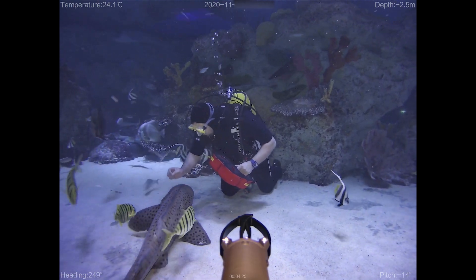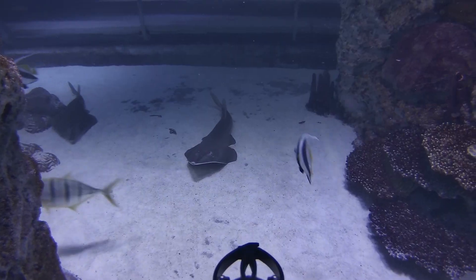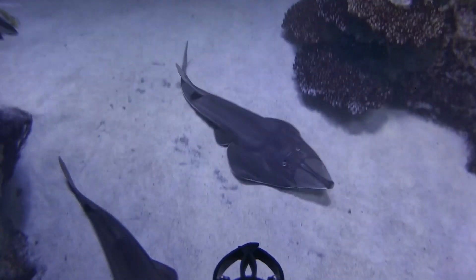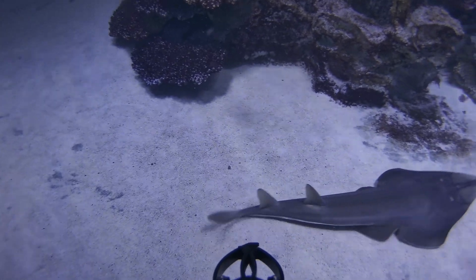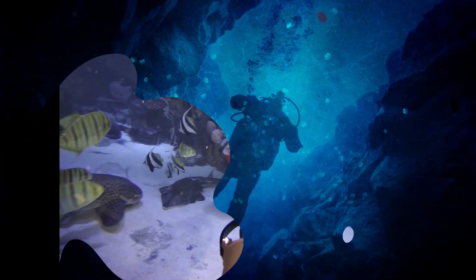Kullanım videolarını ve drone'un teknik incelemesini de sizin için yaptım. Umarım videoyu beğenmiş ve faydalı bulmuşsunuzdur. Bunun gibi başka ürün incelemeleri de çekeceğim; kanalıma abone olmayı ve bildirimleri açmayı unutmayın. İzlediğiniz için teşekkür ederim, görüşmek üzere.